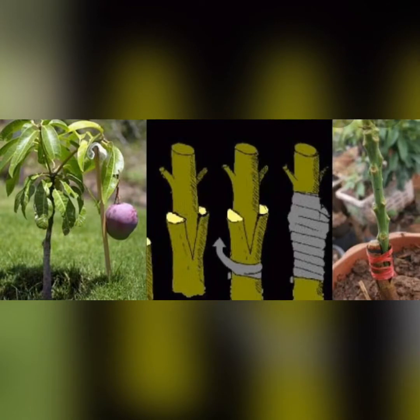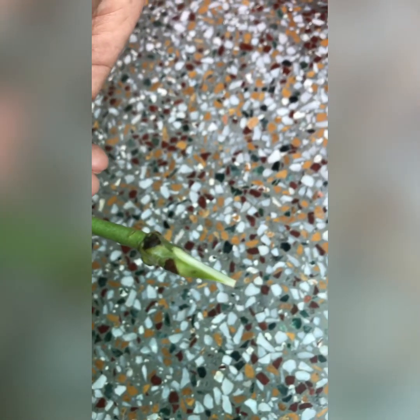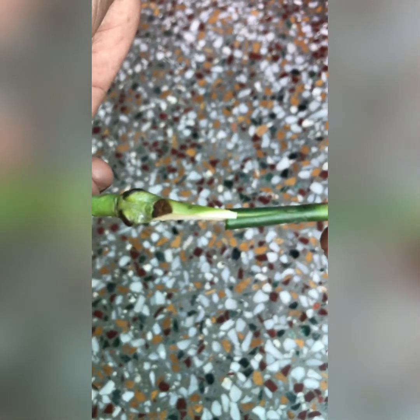Hi friends, hope you all are okay. In today's video I'm going to tell you about how you can easily graft a mango plant. You can see that you have a seed plant and another mother plant.